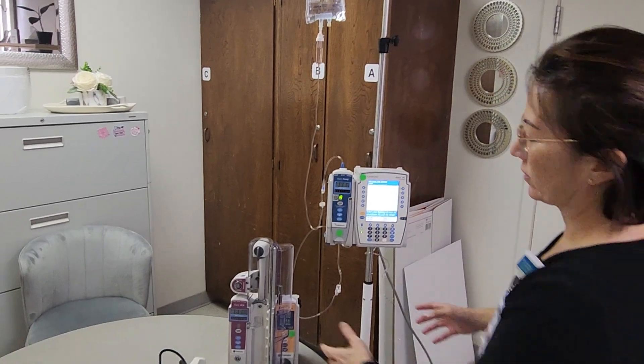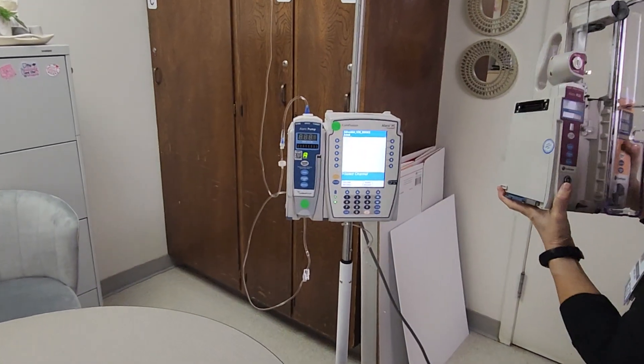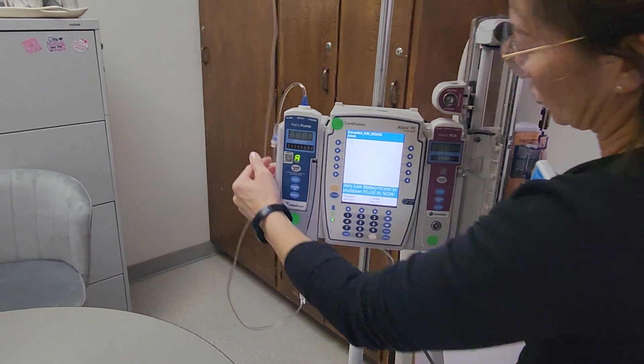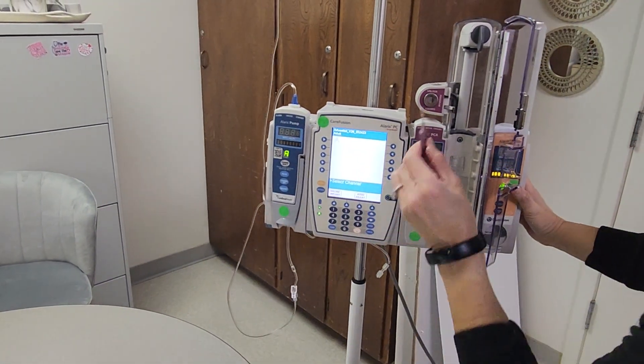Get your PCA channel and fit that onto your IV pump — you should hear it click. Make sure it's secure. You're going to need your PCA key.